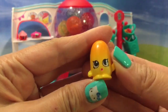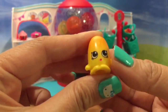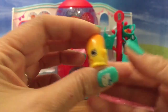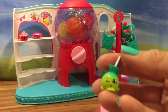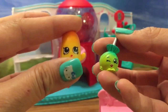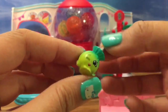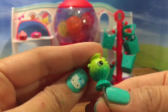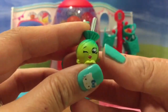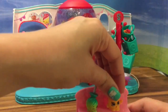Look at this Shopkin — she is so cute. She looks like a banana to me. Maybe she's like a jelly bean? The thing about these sets is that the Shopkins don't have names, so let's call her Jelly Belly because we can name her ourselves. And this one looks like a little candy apple or a lollipop — maybe a green sour apple lollipop. She's super cute too. So let's put them back on this little cart that rolls.